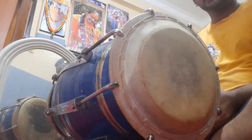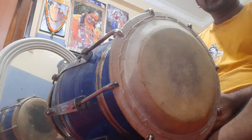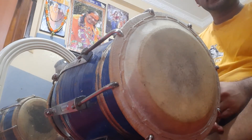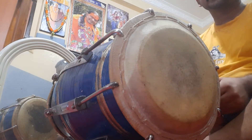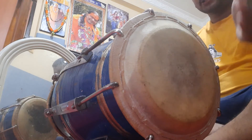Hello everyone. Today I am here to teach you a simple Dholak beginning bol, which you can play at the beginning of any Bhajan or Kirtan. It is an 8-beat bol and it sounds like this.